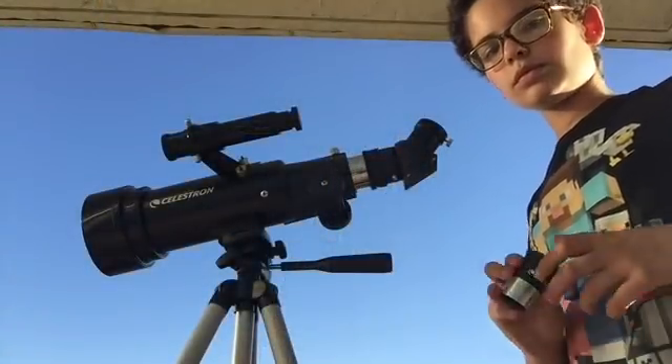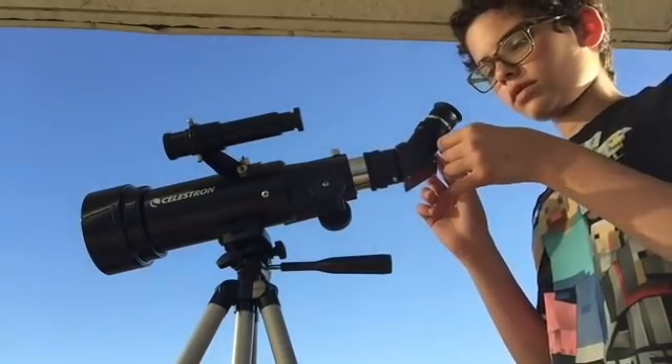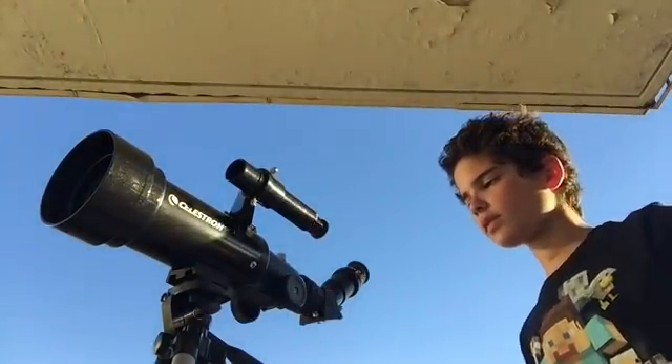To insert an eyepiece, just put it in the telescope and tighten the knob on the eyepiece holder. And to align the finder scope, turn the wheel on the front until the crosshair has been straightened.